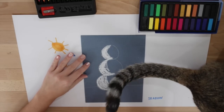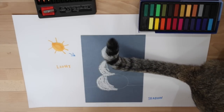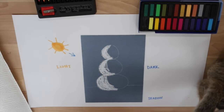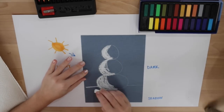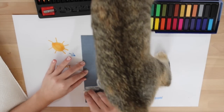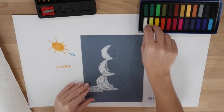Then I am going to take this white pastel and draw the foreground right there, and kind of bring it down a little bit. Now we are going to put our white chalk pastel away.